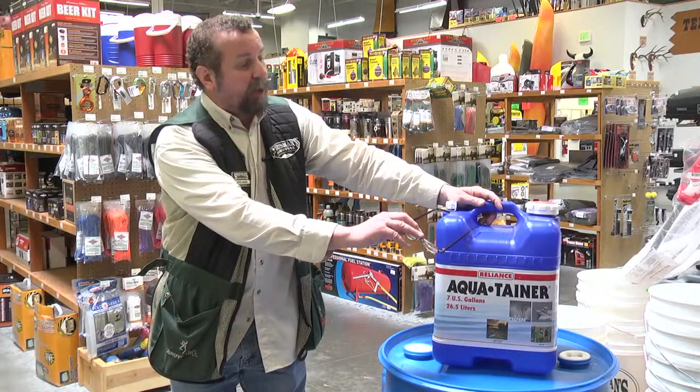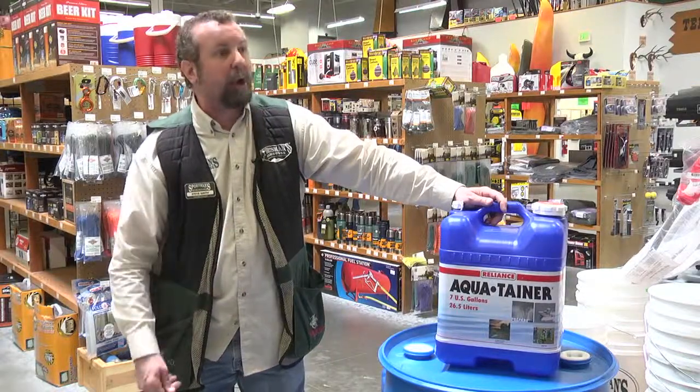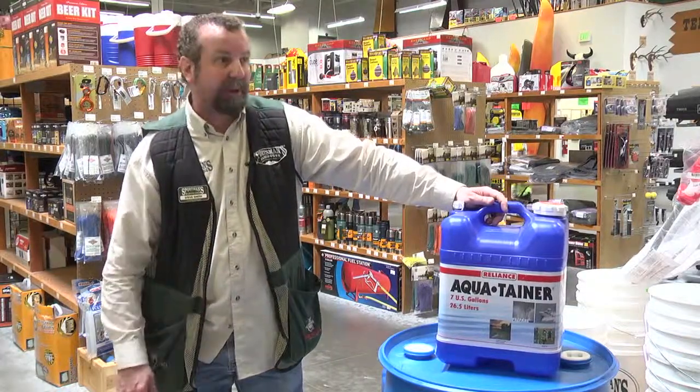If you didn't store a lot of water, that's when you would have to use body washers that don't require water and everything — no-rinse body washers, shampoos, and everything like that.